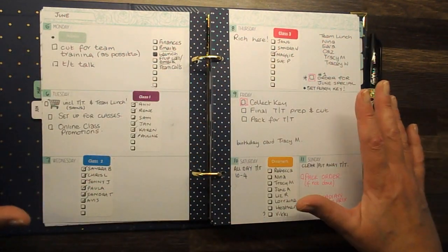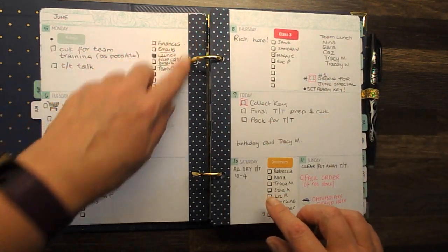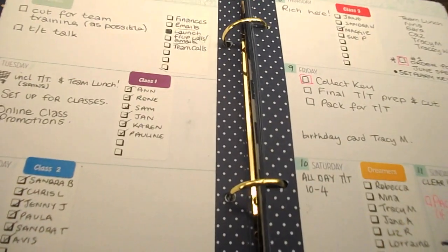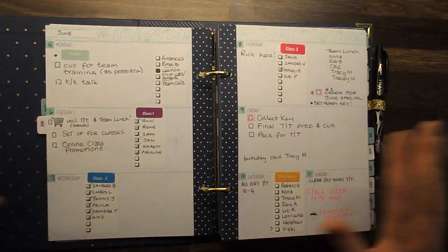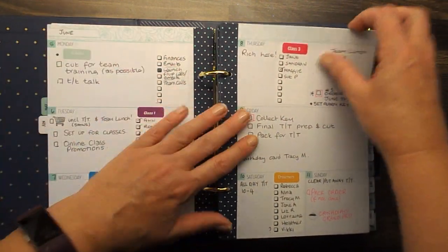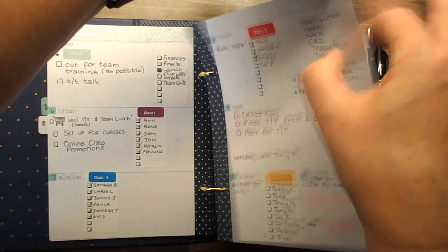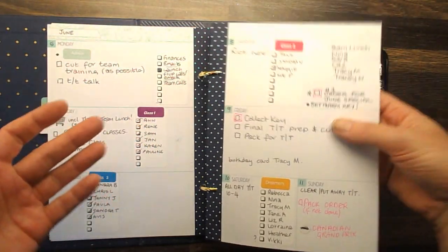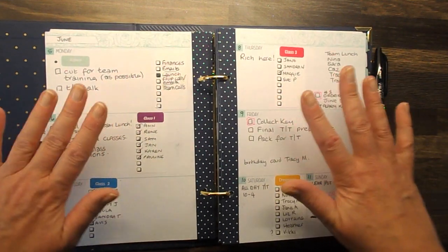Moving on, we then have our week-to-view, which goes all the way through. Everything you'll notice has got this blue spotty piece — let me hold that up so you can see that. One thing I really love is the quality of this paper. Let me flick it for you to see — it is thick. Why is it thick? Because it's Stampin' Up and you can stamp in these planners!